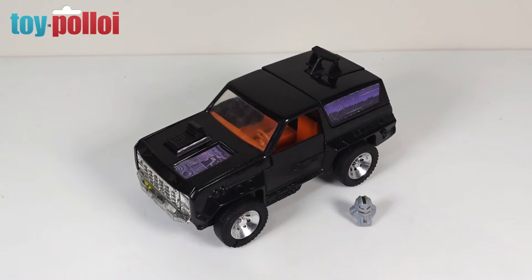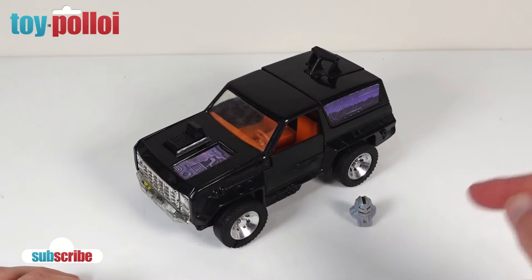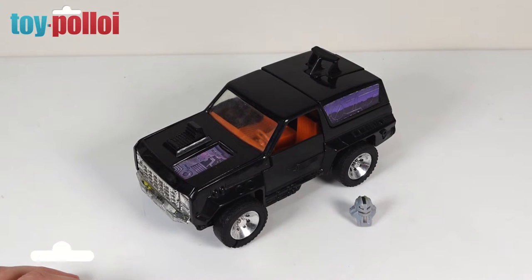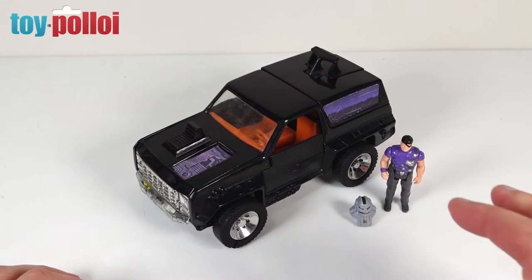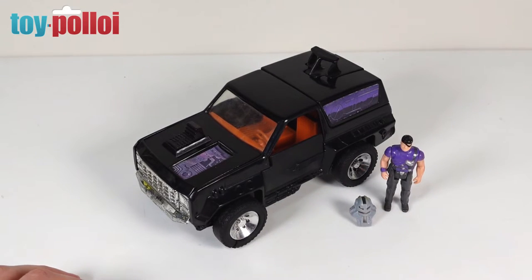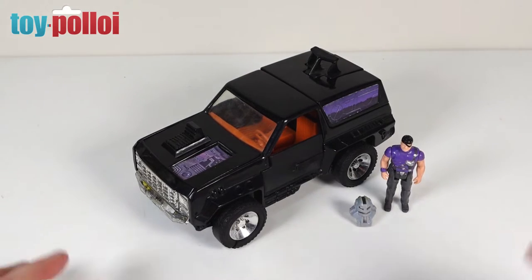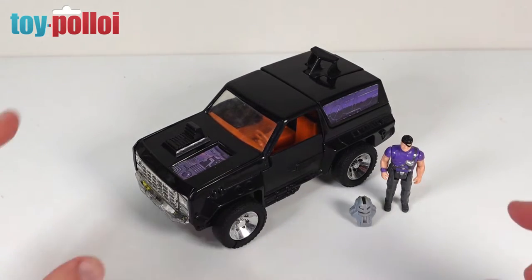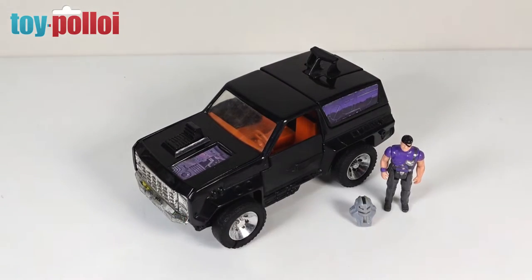I picked this up recently at a toy fair from Lawrence at Toy Planet UK. He had the vehicle and the helmet but not the figure, and luckily as I was walking around that very toy fair I came across Cliff Dagger, the figure that goes with this vehicle. So I ended up with a pretty complete-looking Jackhammer, but on closer inspection there were a few things that needed working on. Let's take a closer look, give this a good clean, and then get repairing.